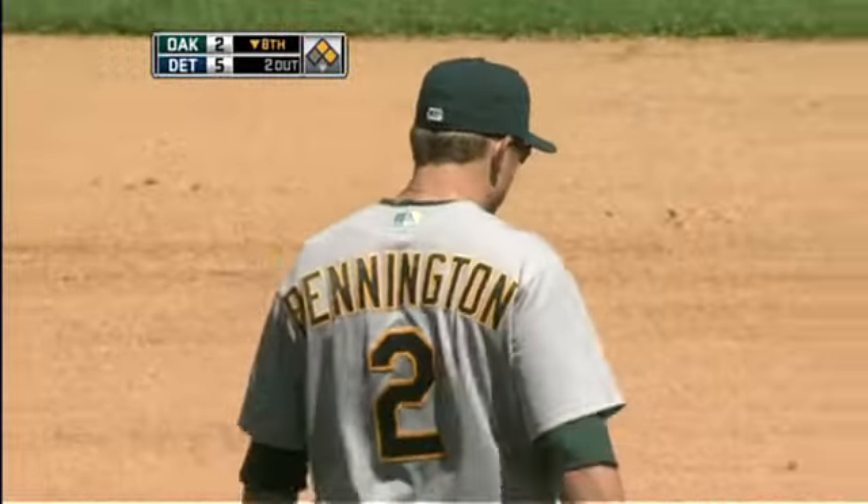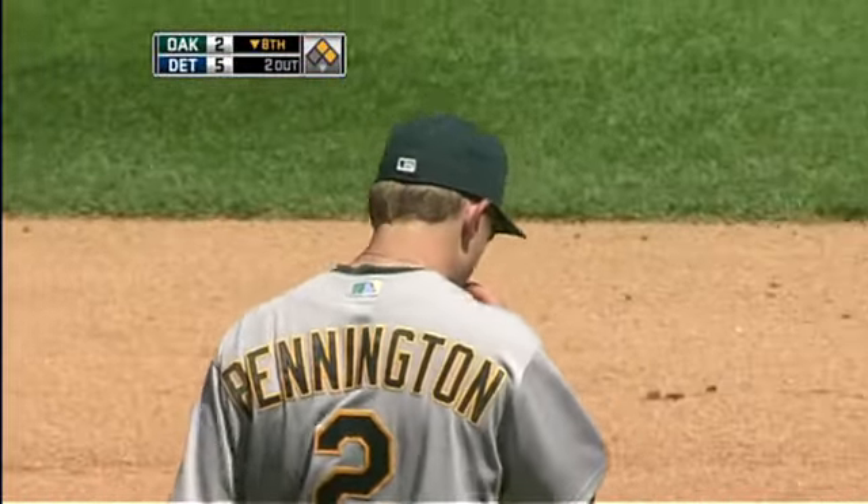Great play by Pennington. That'll leave runners at first and third with two outs.